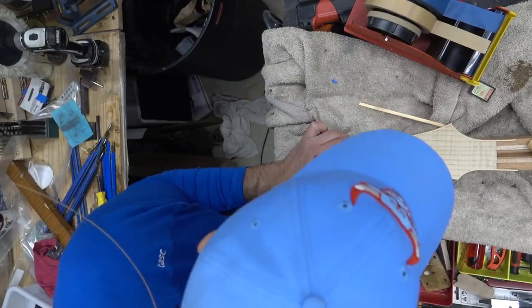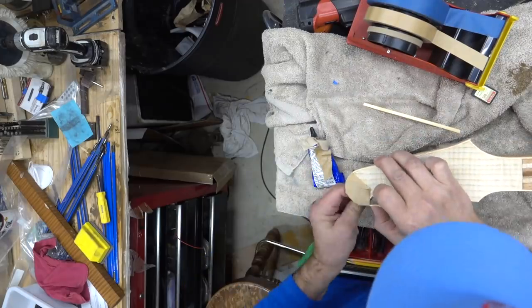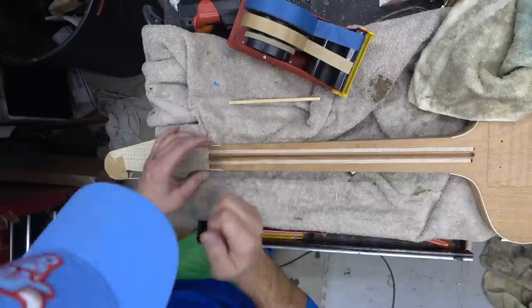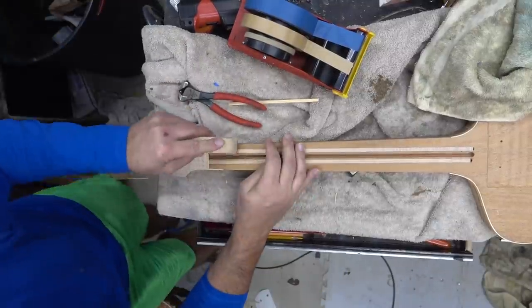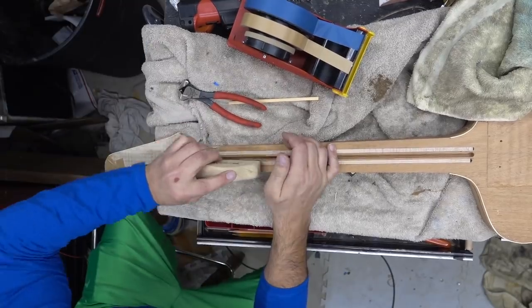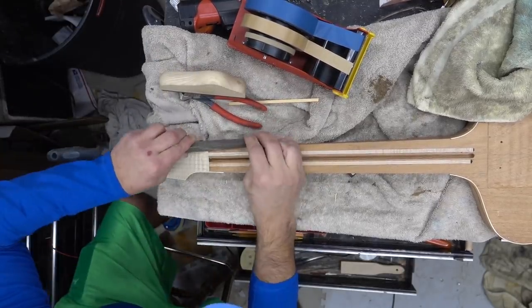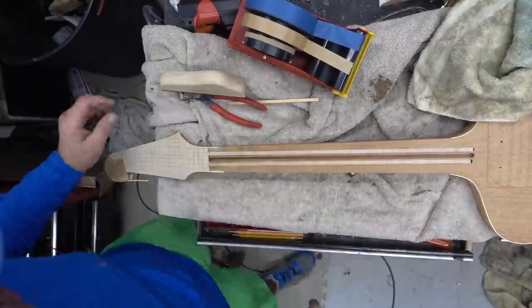A little more glue, trim it up. Having that little bit of extra binding length helps. Here we're cutting it, a little more leverage, and then we'll sand down the binding on the top where the fretboard's going to go. I've got the binding matching up into the fretboard — it's a real nice look.